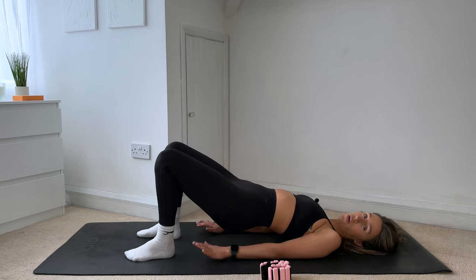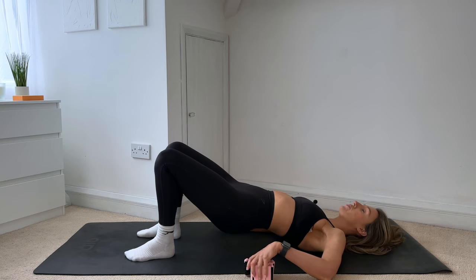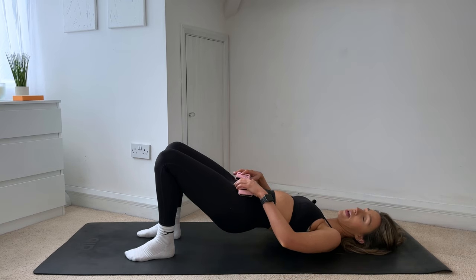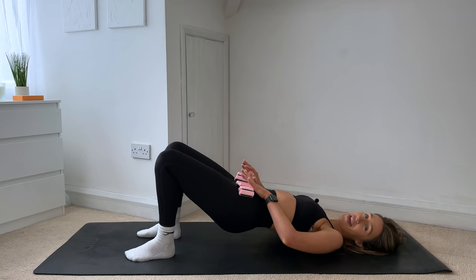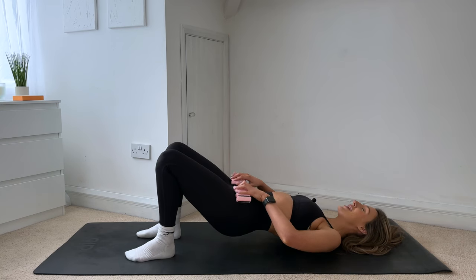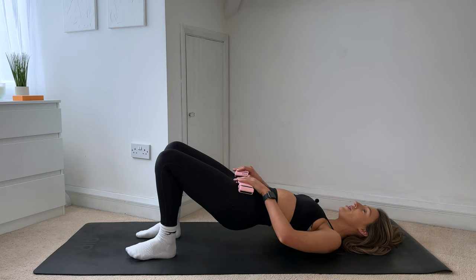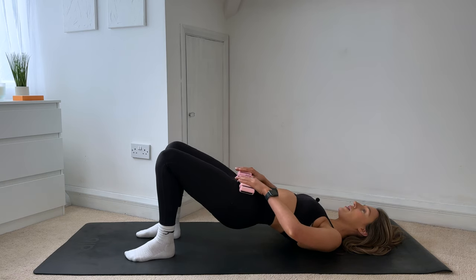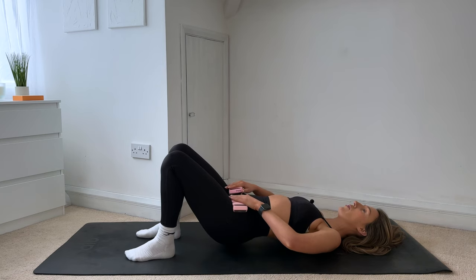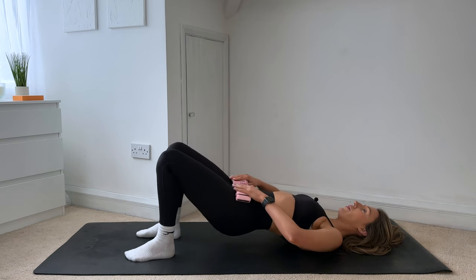If you have those ankle weights, I want you to grab them now and place one on each hip. If you don't have them, just pretend you have something heavier on your hips — add that extra resistance in. We're going to do the same thing again. So you lower the hips down, lift and squeeze. Lower and lift, really pushing out through your heels. Six more — and hold.